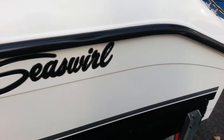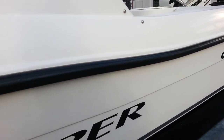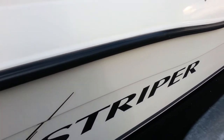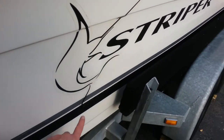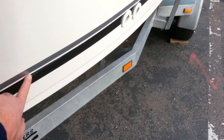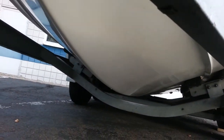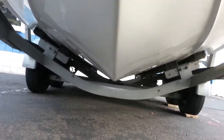Walk down the side so you can take a look at the condition of the boat. It's been garage stored its whole life. There are small blemishes in the decal in a couple of spots. The bottom of the boat is in nice condition.